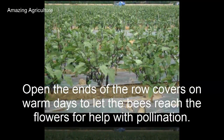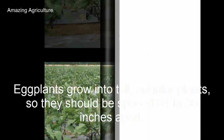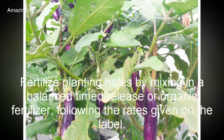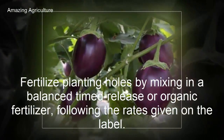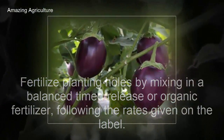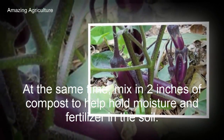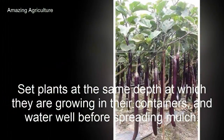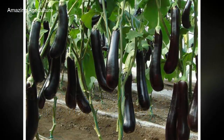Eggplants grow into tall angular plants, so they should be spaced 24 to 36 inches apart. Fertilize planting holes by mixing in a balanced timed-release or organic fertilizer following the rates given on the label. At the same time, mix in two inches of compost to help hold moisture and fertilizer in the soil. Set plants at the same depth at which they are growing in their containers.